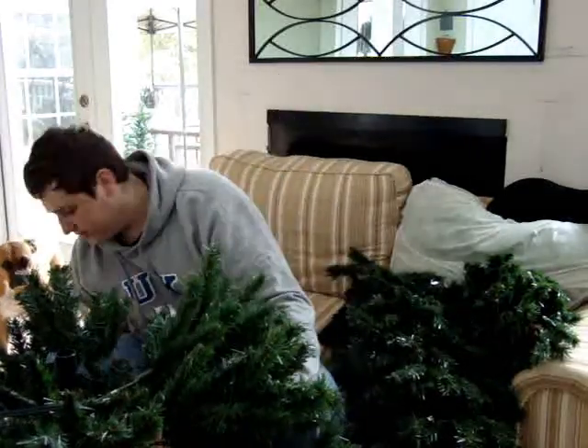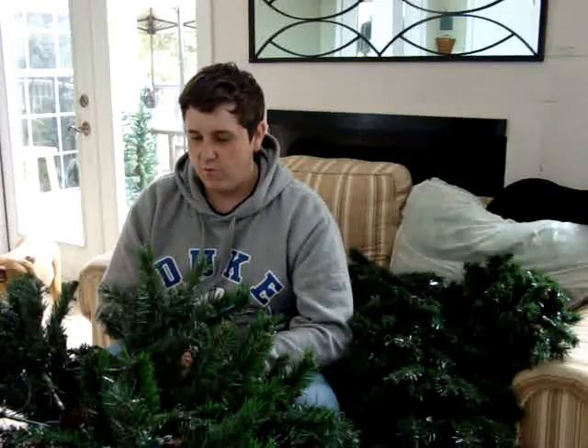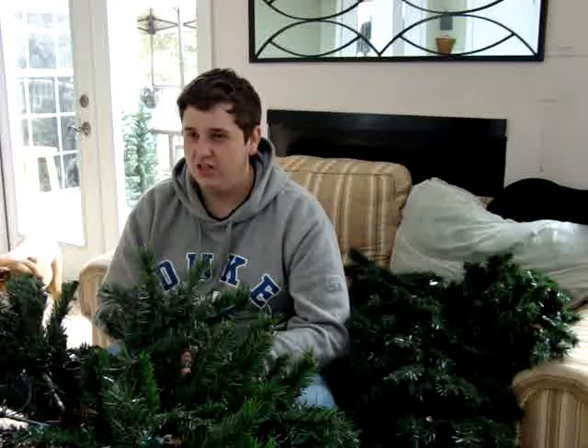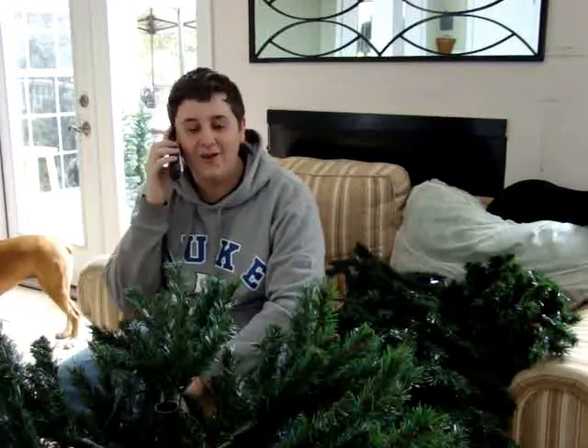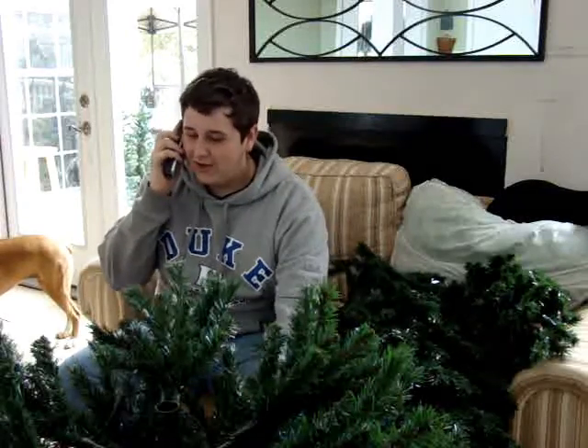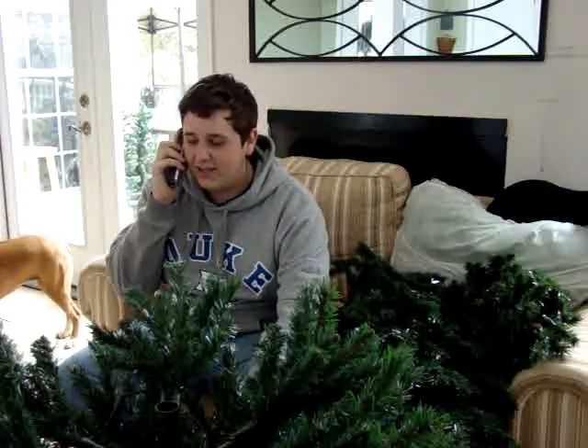Fluff, fluff, fluff. Okay, so I've been fluffing this bottom piece for about an hour. It's going to take a lot longer than I thought it would. Yes, Mom, I'm putting up the tree. Yeah, it's not great. In fact, it's almost done. Yes, ma'am. And yes, I put it up. I can put the tree up all by myself.